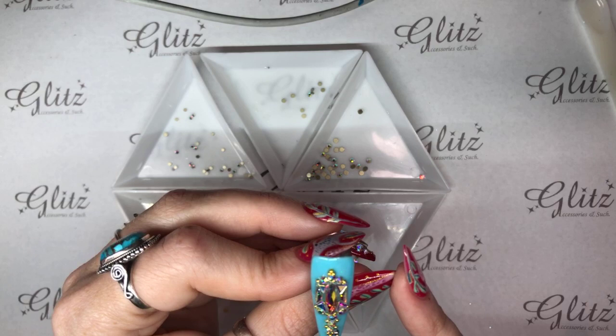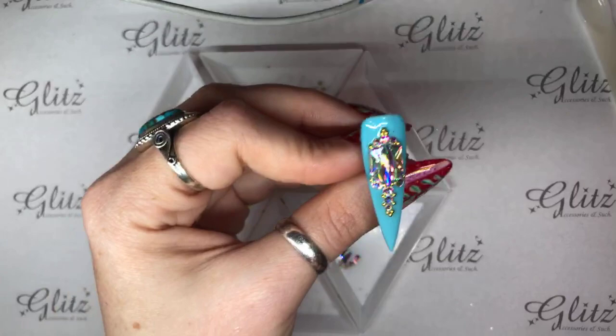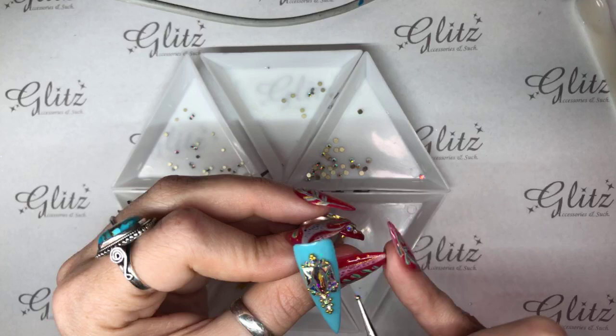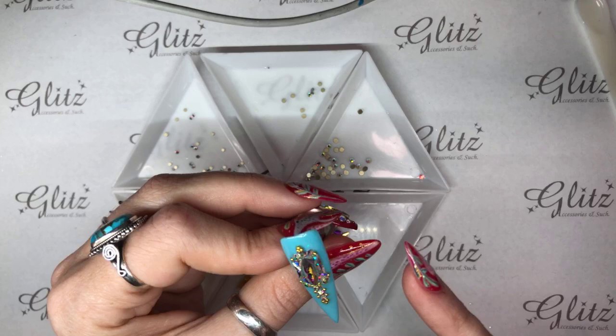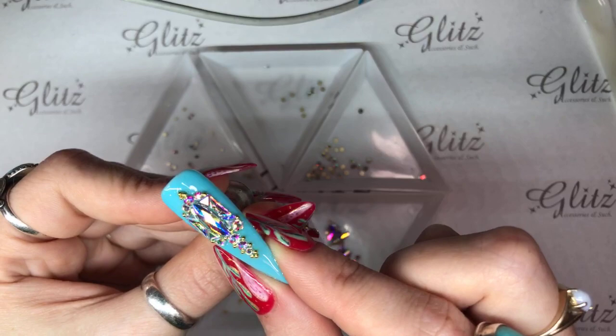I'm just making sure everything's nice and tucked together before I stick anything in the light. I did get a little bit of glue gel on my thing — sometimes you'll see me do this. I'm just trying to make sure that I don't have any condensed glue gel or top coat on the end of my picker, because I am touching and moving these around. You don't want to get anything on the top of your crystals — you want everything to stay nice and clear, because otherwise anything will show up on the surface of that crystal. I'm actually really happy with the way this looks, so I'm going to pop this in the lamp. Squeegee the sides and wipe down, then pop this in the lamp for 60 seconds.